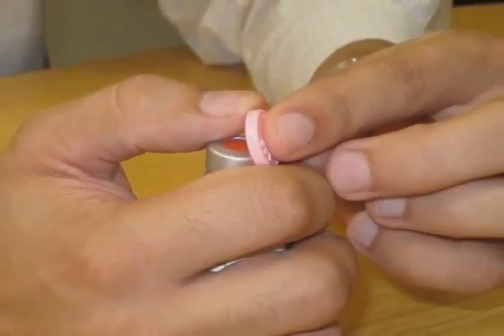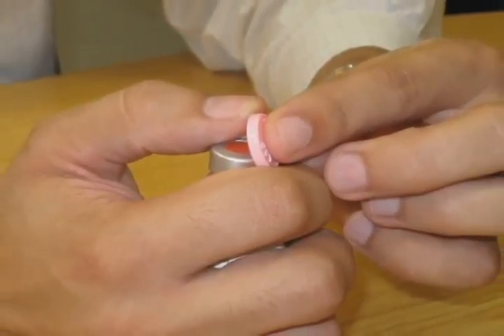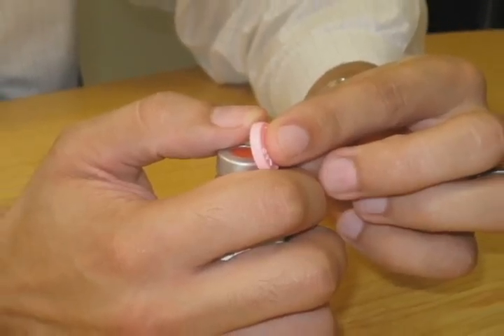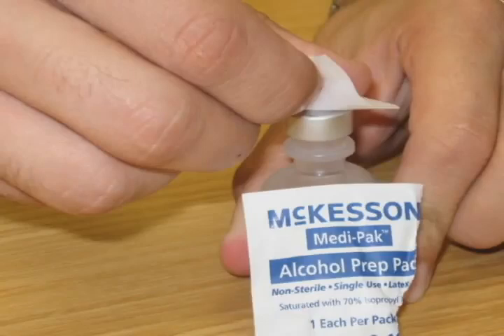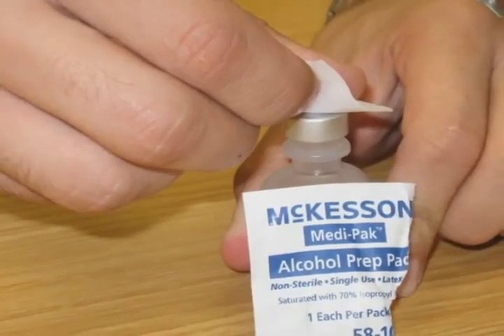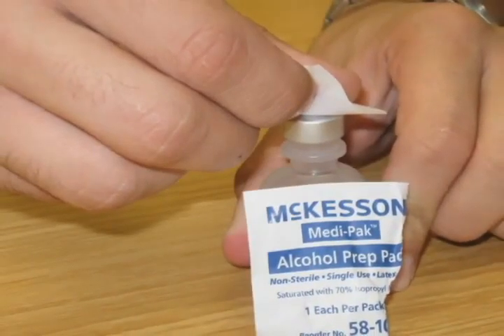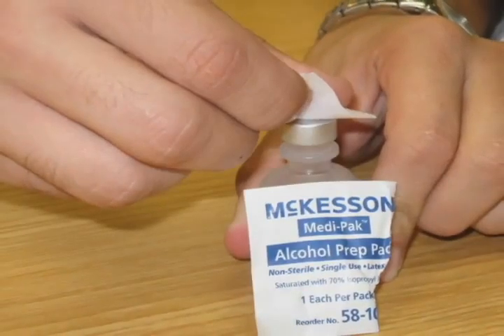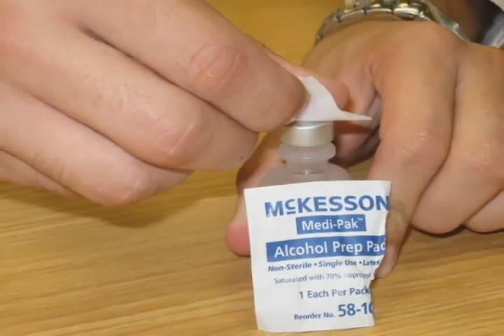If using a new bottle of insulin, remove the colored, flat, plastic cap that is on the top of the vial. The rubber stopper should now be visible on the top of the vial. Clean the rubber stopper on top of the insulin vial using an alcohol pad. You should do this each time you use the insulin. The insulin vial is now ready for use.